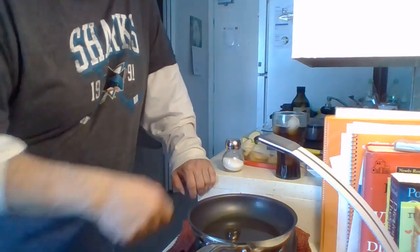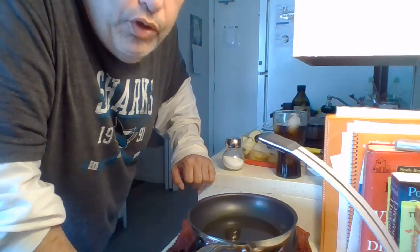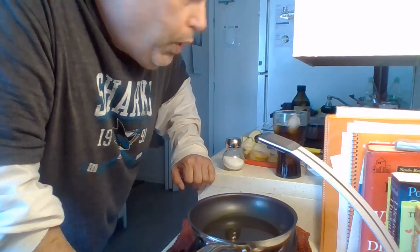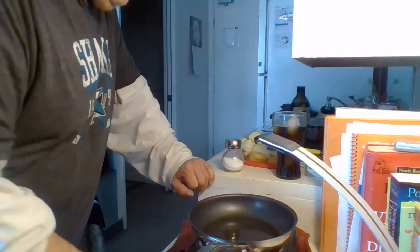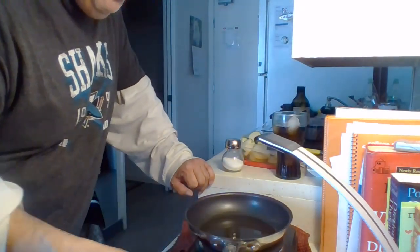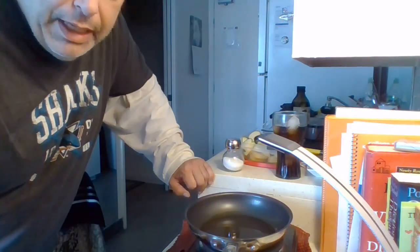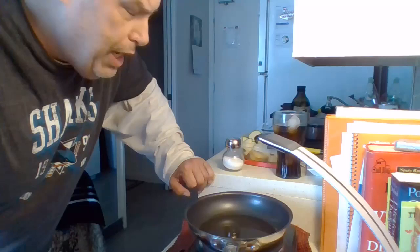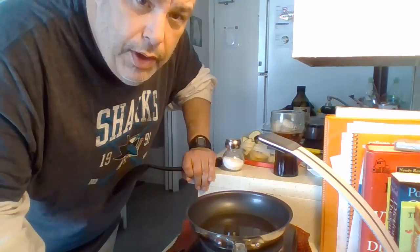When you reuse the same pan, just rinse it off with a sponge and water — don't use soap. As this heats up, when you see it steaming, that's when you put the zucchini in. Now I'll go to the last stage of cooking.